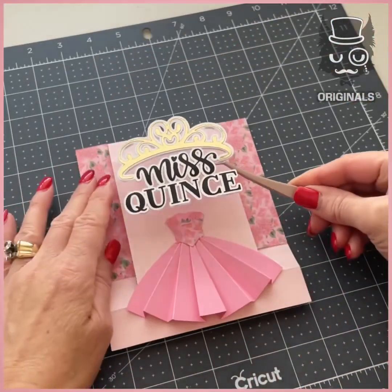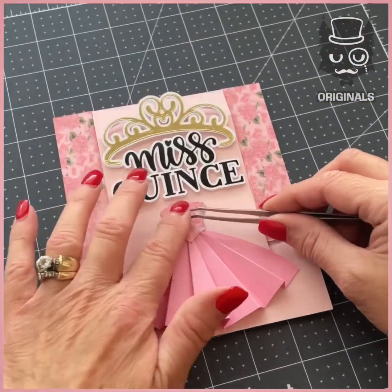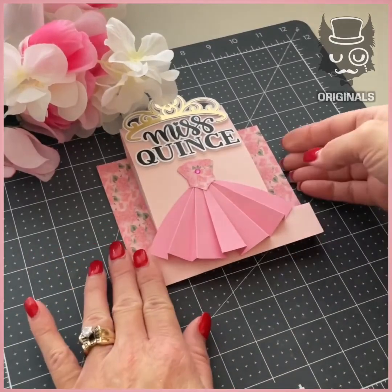Add the lettering at the top, and here's our foldable card.